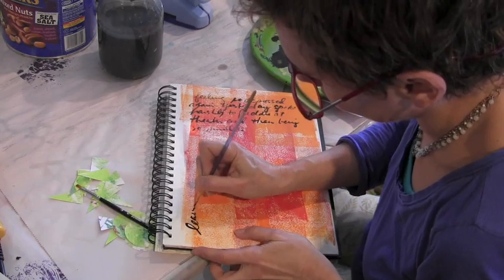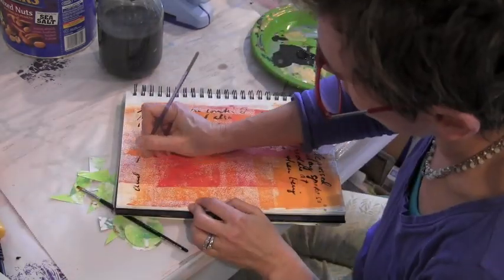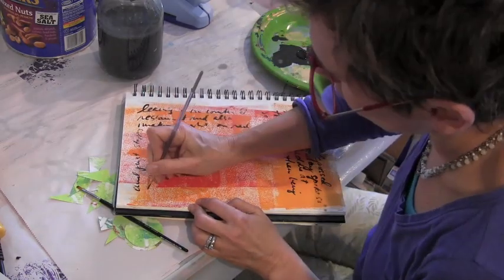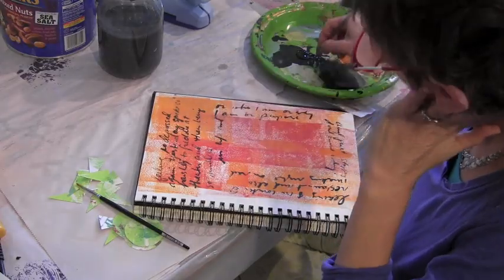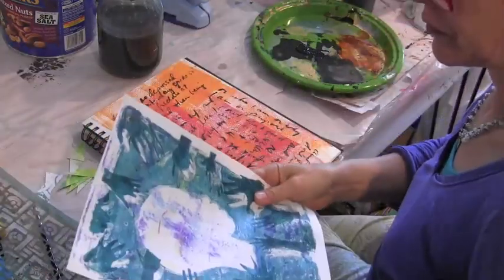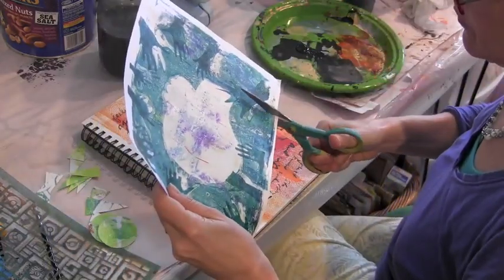The first thing I'm doing is just journaling. I have some emotions I want to get out on paper, and as you can see, I'm going around in a circle just so that I have handwriting on the page. My feelings are there, but I don't want anyone to read them.